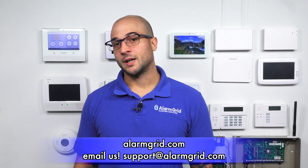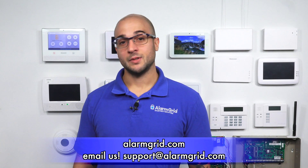If you have any questions about the 5800C2W, installing it on your Lyric security system, or security systems in general, feel free to head over to our website at www.alarmgrid.com, send us an email at support@alarmgrid.com, or give us a call at 888-818-7728.